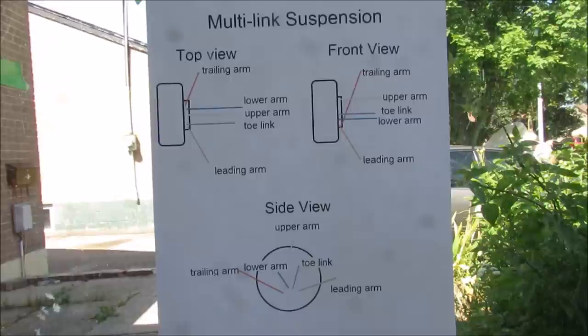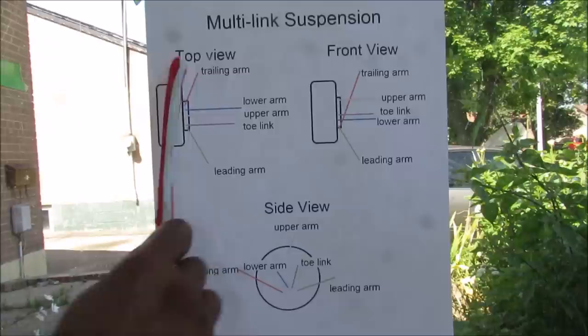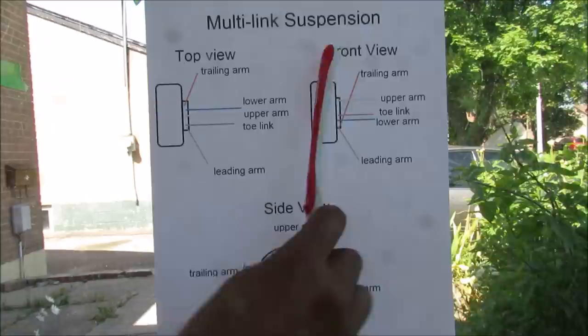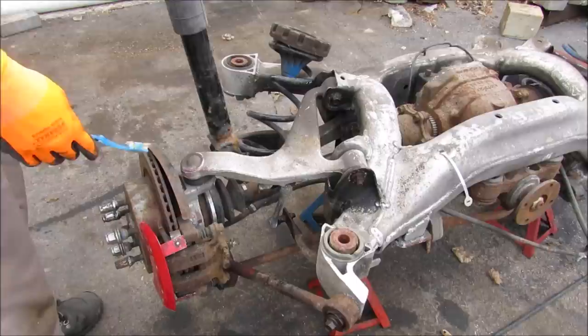Looking at the typical five-link setup here from the top view: we have the trailing arm and the leading arm which positions the wheel longitudinally, and the toe link which controls the toe angle of the tire. From the front view we have the upper and lower control arm controlling the camber angle. From the side view, all these links are oriented in different planes to resist torsional forces from acceleration or braking.